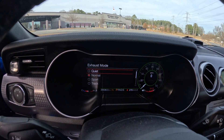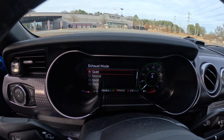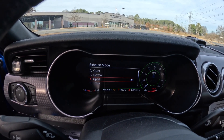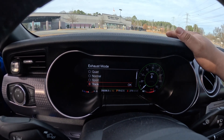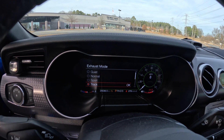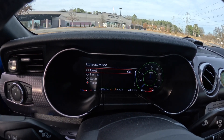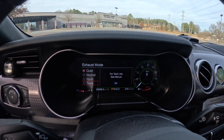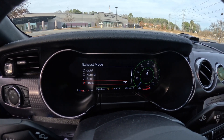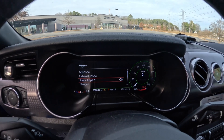In the exhaust settings you can go to quiet, normal, sport, or track mode. Track mode is the loudest and sounds the best, but if you're trying to be quiet or not wake up the neighbors, put it in quiet mode. I'll leave it at track mode because I like to be loud.